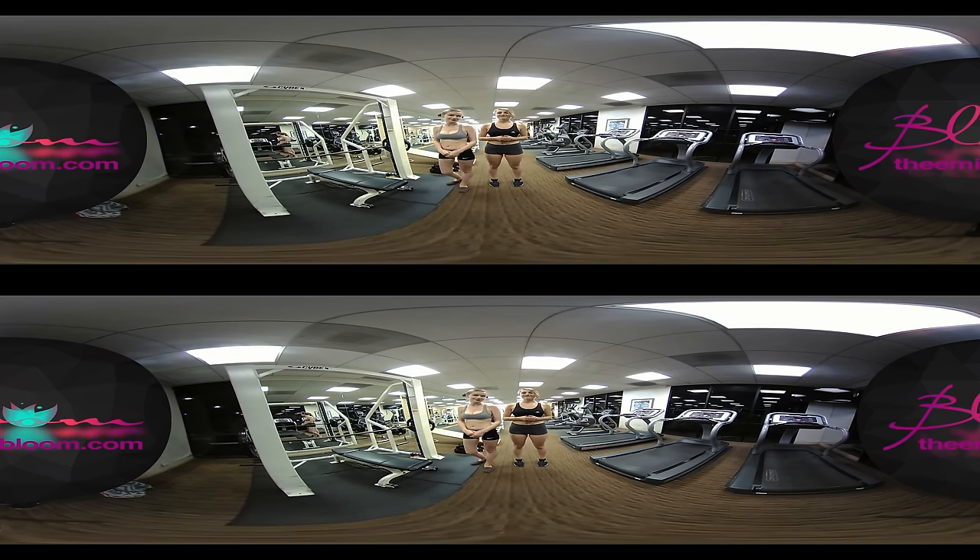Hi, I'm here with Lillian, a personal trainer who's going to show me some cool and simple routines that you can do at home, and that will get you in shape.